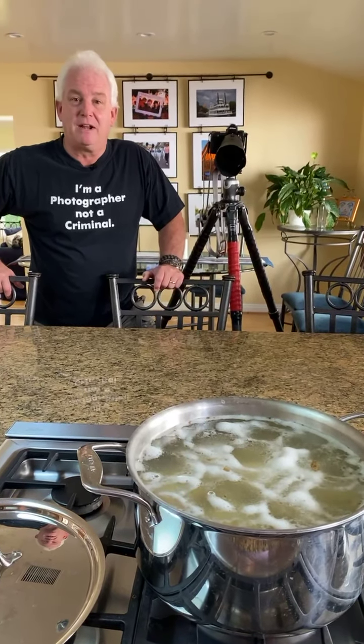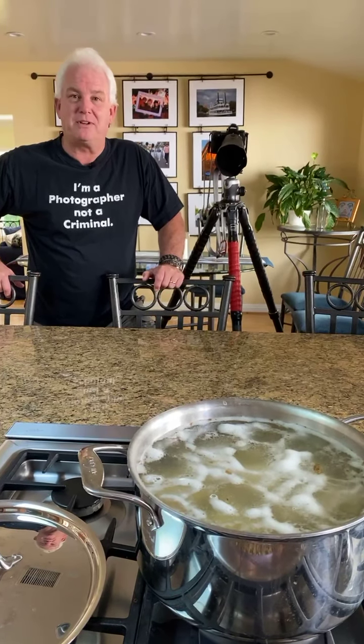Does anybody have any questions? Is anybody out there? Is anybody going to give me an emoji, a wahoo, a yahoo, a Happy Thanksgiving, give me a turkey? Is everybody eating already? Oh my gosh, this is so cool.